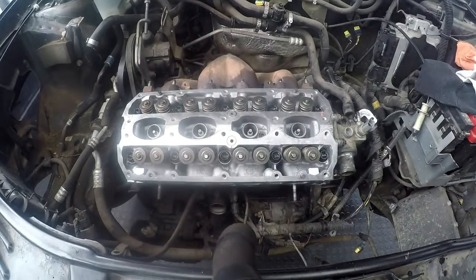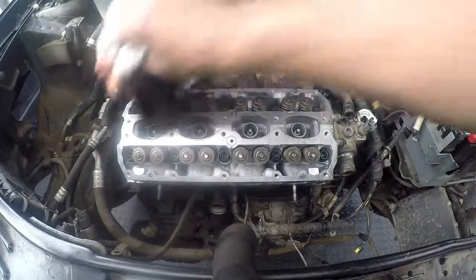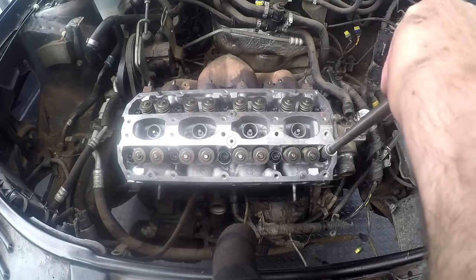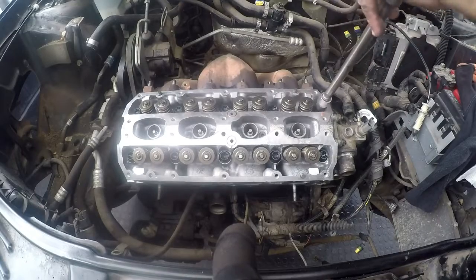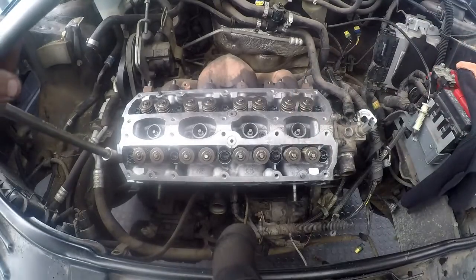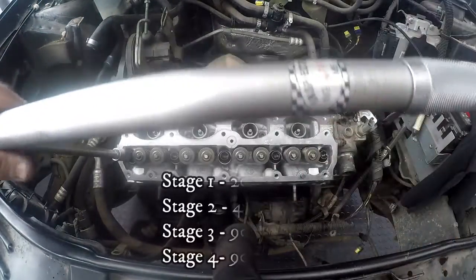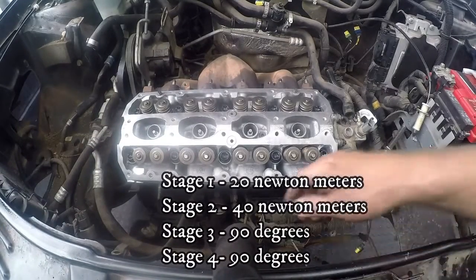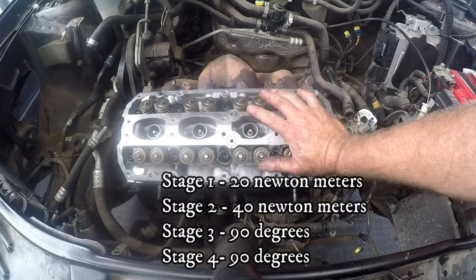Last four bolts — start here. That's one, two, three, and the last one. So we have our cylinder head torqued down. Now I can go ahead and put on the cams. This is the critical part because we're going to start timing the motor now.